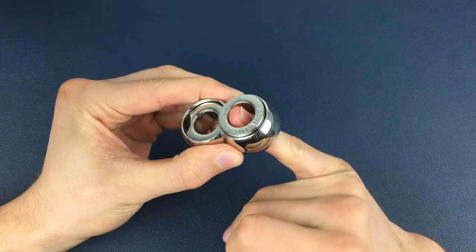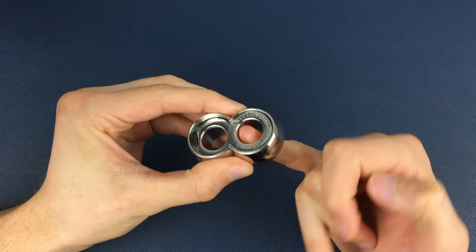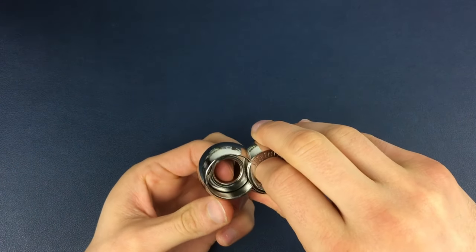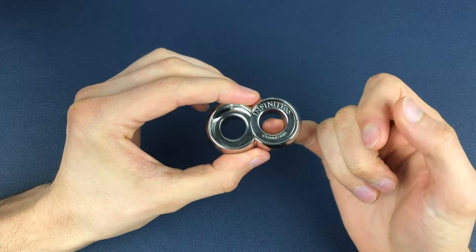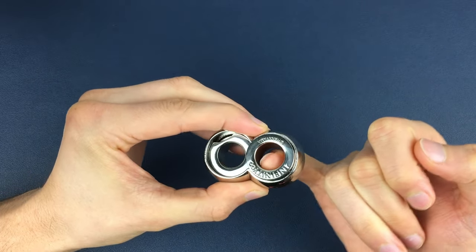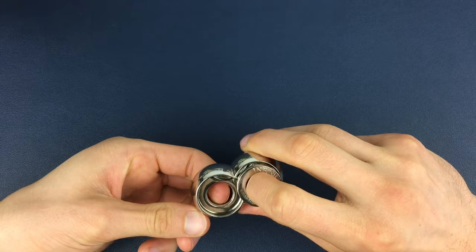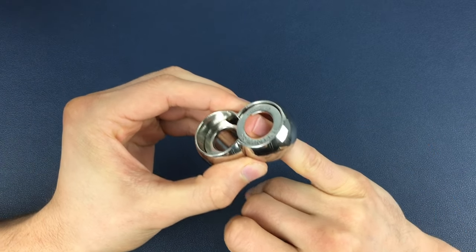We turn the blank dial clockwise again and it should fall back down into position. We come back with the Infinity dial — down, up, down, up, down. We turn the blank dial, lift it slightly, play around with the positions, then turn it clockwise again. We come back around with the Infinity dial — down, up, down, up, down — the usual routine. We go clockwise once more, playing around with the heights, and then bring it back down once more.